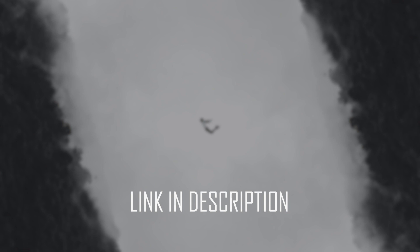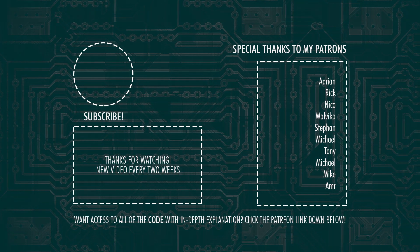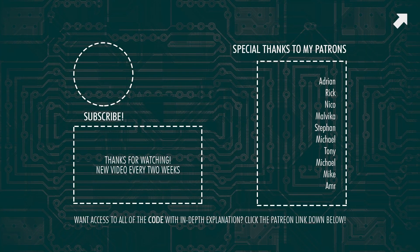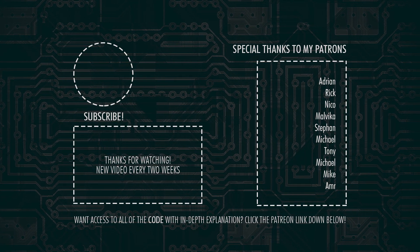Please consider checking out my Patreon page as well — there I upload all of my code with in-depth explanation of each video I've ever created on this channel, just like this one. Link for more information down below or on screen now. Don't forget to subscribe and hit that bell notification so you won't miss out on the next video. I'll see you all in the next one. Goodbye world.